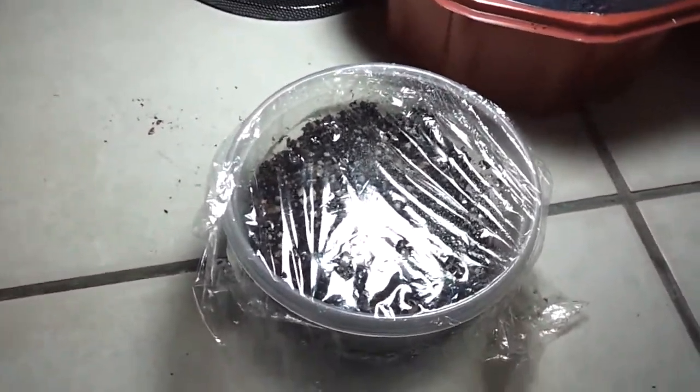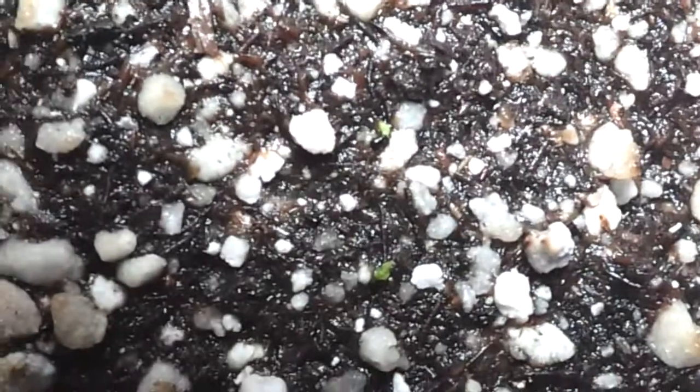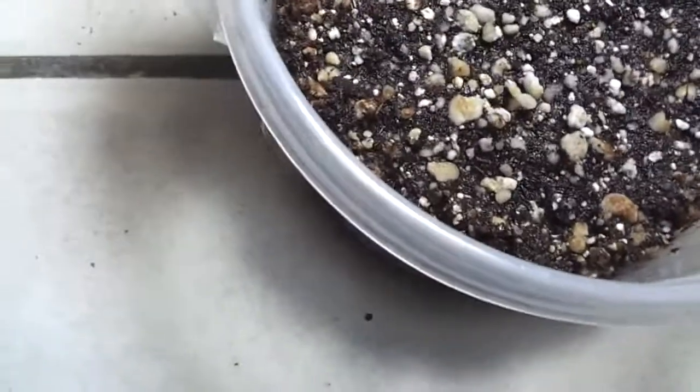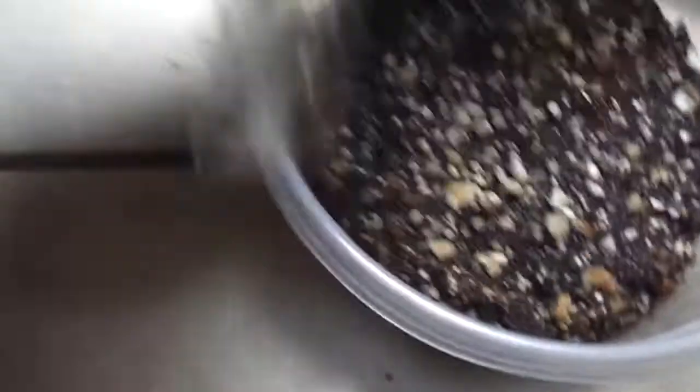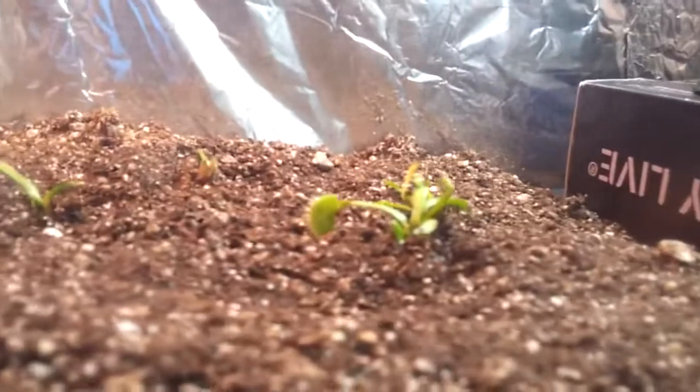Hi, this is another update. Right now I'm gonna show you the seeds — they've started germinating. You can see those two little green spots over there. There are around 15 seeds I guess, but right now there's just two that have started germinating. I transplant my plants to the terrarium.